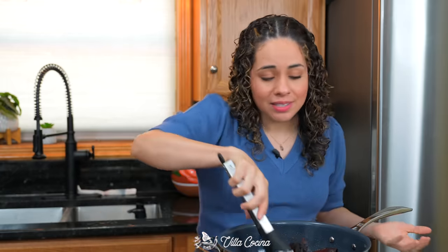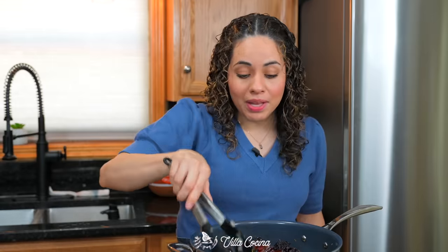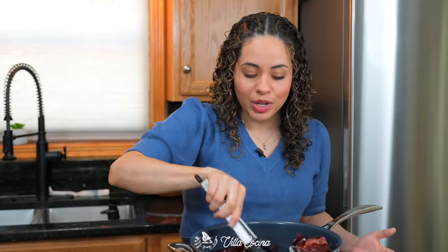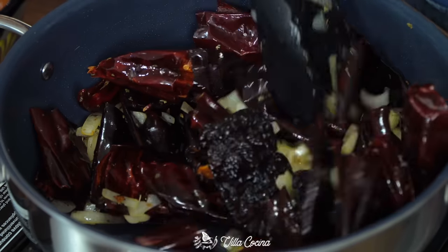The dried peppers really benefit from toasting — those flavors are going to awaken. Avoid burning them because they turn very bitter and will ruin your sauce. As soon as you start to smell those aromas, you know they're ready. Turn off the heat.